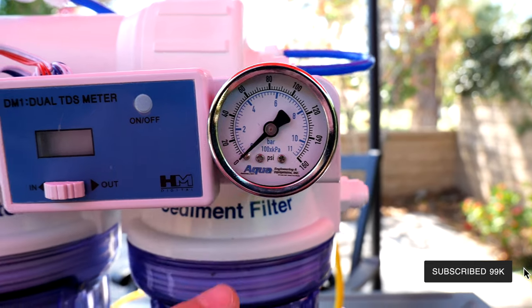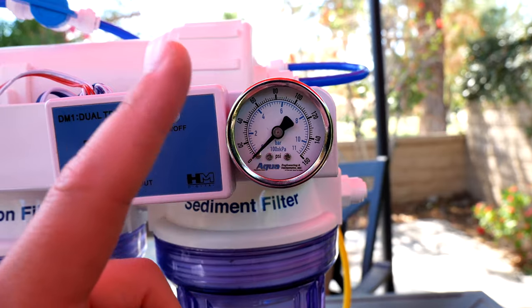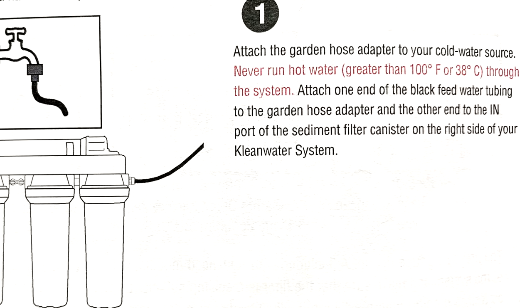After the carbon filter is where the pressure gauge kicks in. It will let you know if your two pre-filters are clogged — the higher the pressure, the better, and you're going to get way more product water. You also have a dual inline TDS meter.